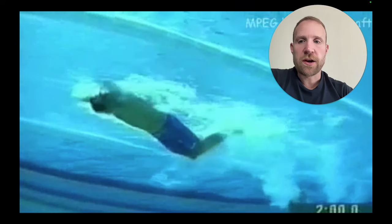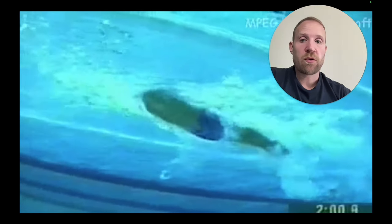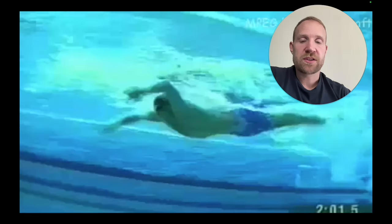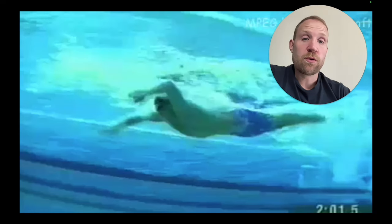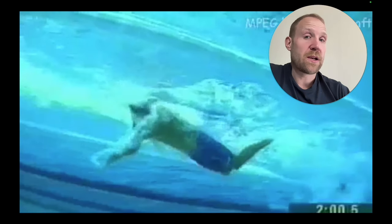We'll take a look at another swimmer here, and it's going to be the same thing. Right there, he's orienting the arms — they're facing backwards — and then he's going to rip through and create a lot of propulsion. First step is setting things up, orienting the arm backwards. You can see that right there, and that's going to create the best opportunity, the best surface area for him to create a lot of propulsion and move a lot of water backwards. Swimmers need to orient those arms backwards early in the stroke, and that's going to create a lot of potential to move a lot of water backwards throughout the remainder of the stroke.